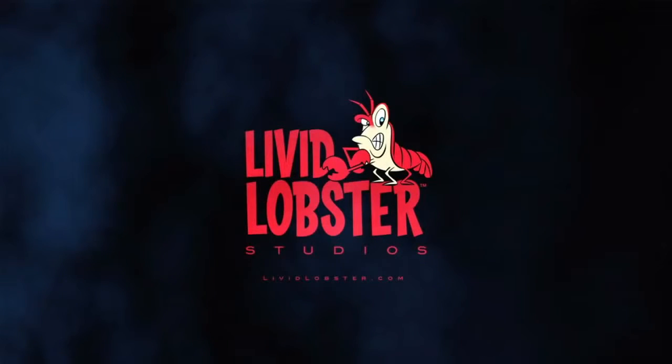Thank you guys for watching. More coverage at Geekbeat.tv slash CES Live. I'm Callie and I'm Jill. Bye.